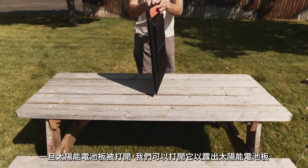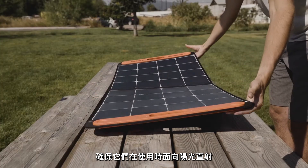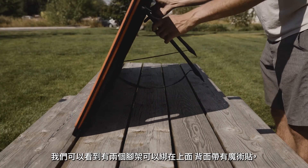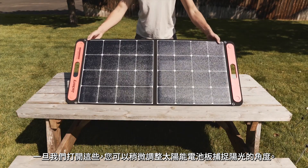Once the solar panel is removed, we can open it to reveal the solar tiles. Make sure these are facing direct sunlight when used. We can see that there are two kickstands that strap to the back with Velcro. Once we open these, you can slightly adjust the angle at which the solar panel will catch sunlight.